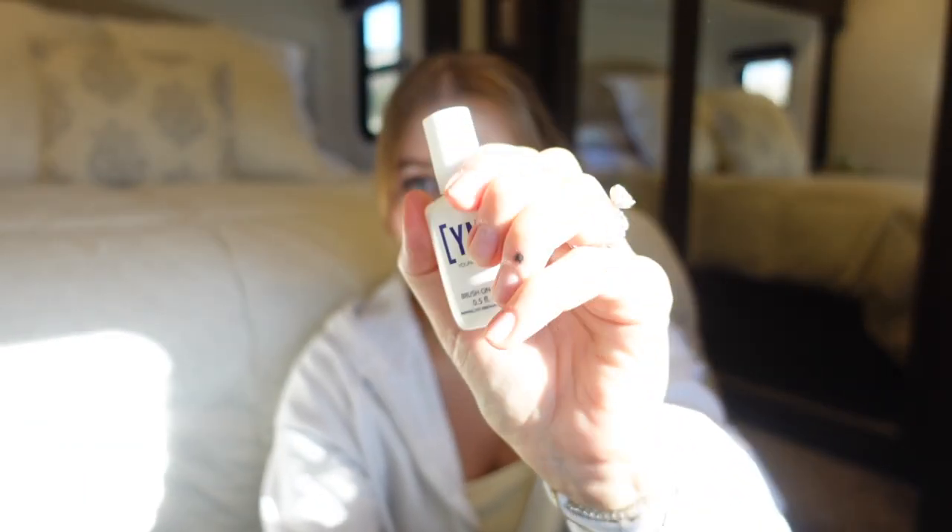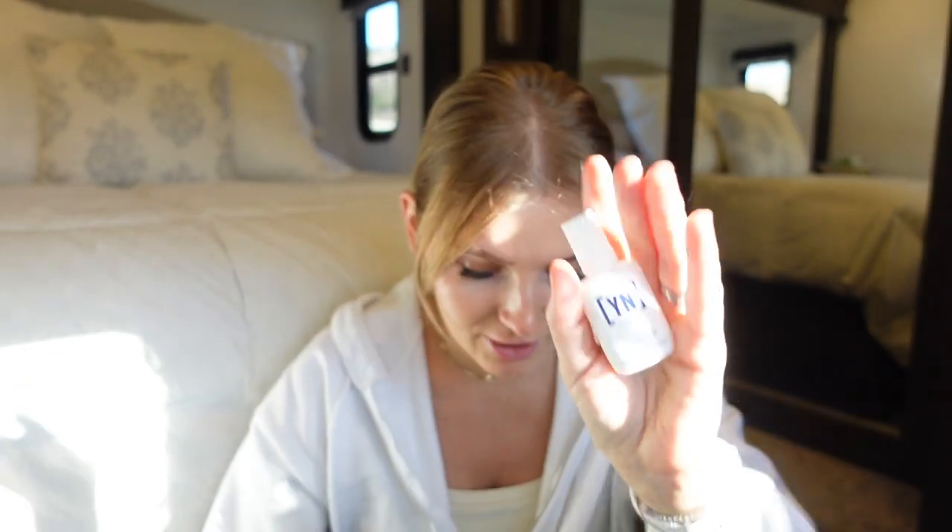I'm going to be using the Young Nails brush on nail glue. This is new to me, I haven't tried it yet. I also have the one from Glamnetic in my purse, and that one lasts pretty well on me. I put it in my purse because I feel like my biggest fear is one of them pops off and you just have one missing nail out in public, so I like to carry it in my purse just as a safe measure.